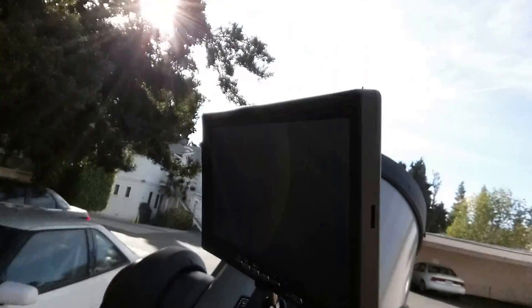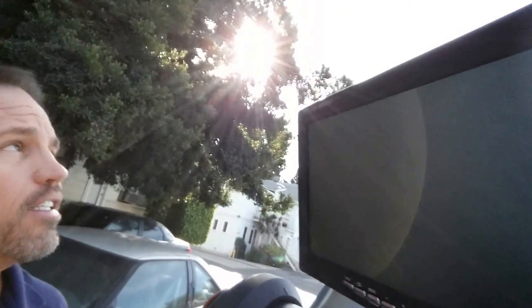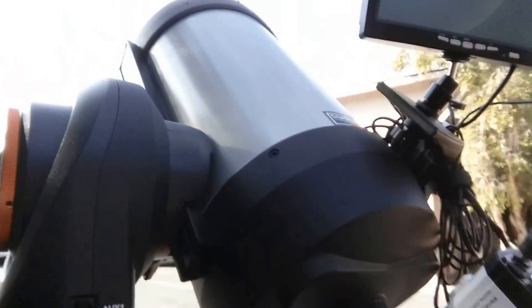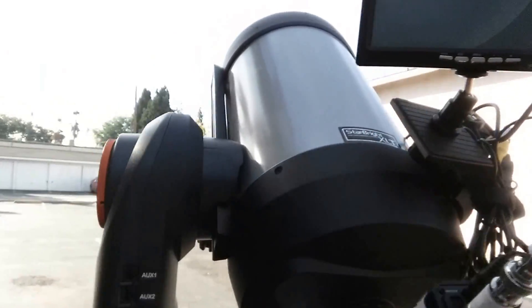Hi guys, this is Mike at Orange County Telescope and we are using the Revolution Imager here, waiting for Venus's reappearance from behind the moon. We have an Evolution 8 telescope — this is the Celestron Wi-Fi controlled — we're using it just with the regular hand control unit right now.